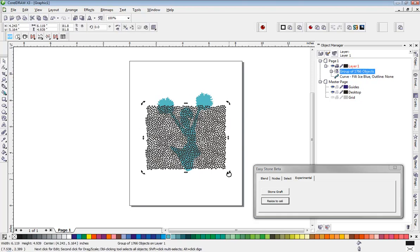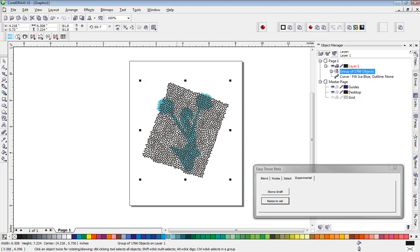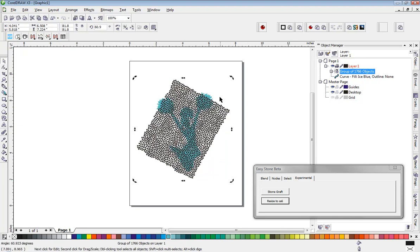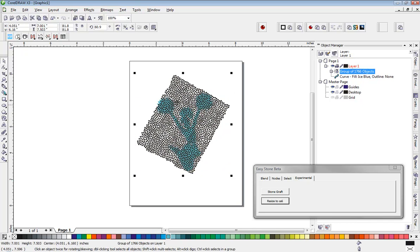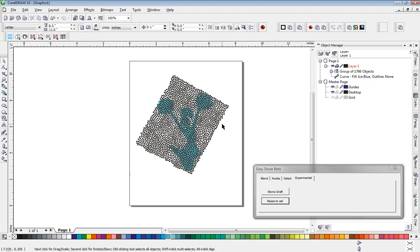From here, we're just going to rotate this graphic to best cover the image as much as we can. Whatever you think is going to cover the most of the image, you can tweak things a little bit and get it pretty darn close. That actually covers up most of the image, so that's pretty good.